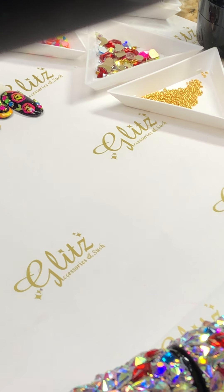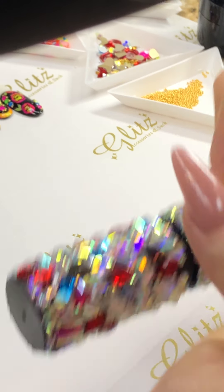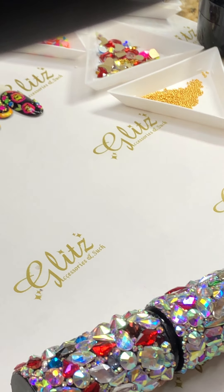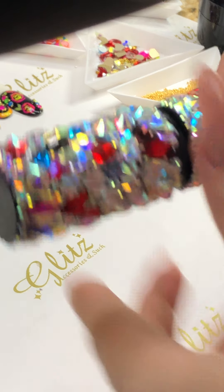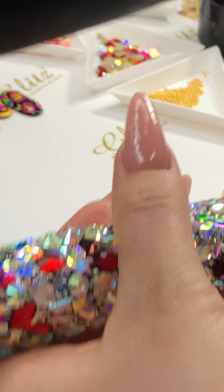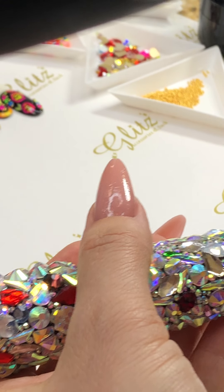I have it all here, laying here. I'm doing the thumb first — the hardest one first — and then we're gonna go with the simpler ones. Hope everyone has a great day!